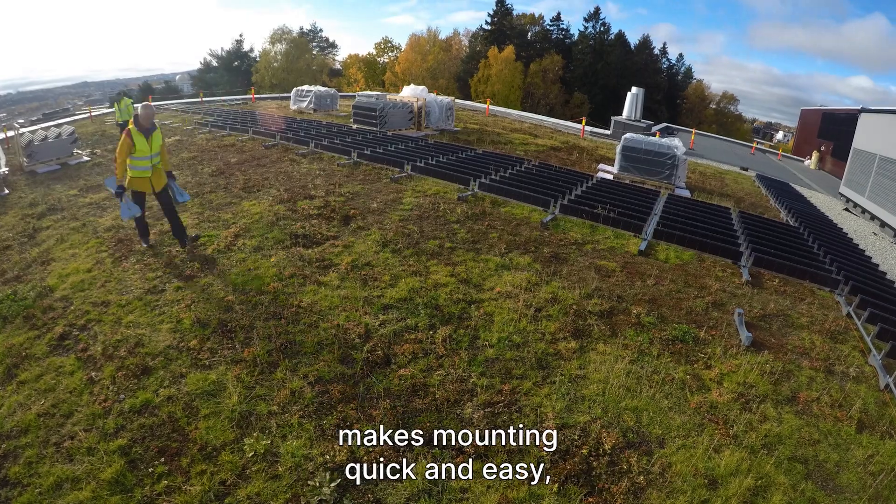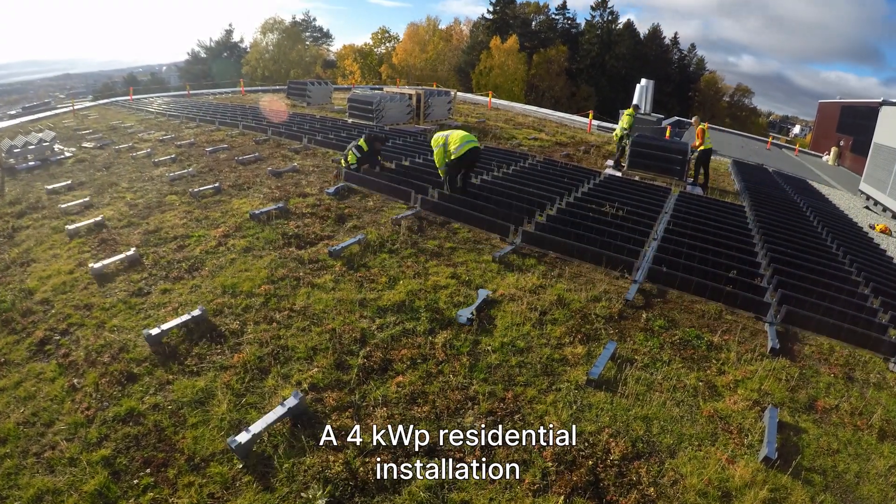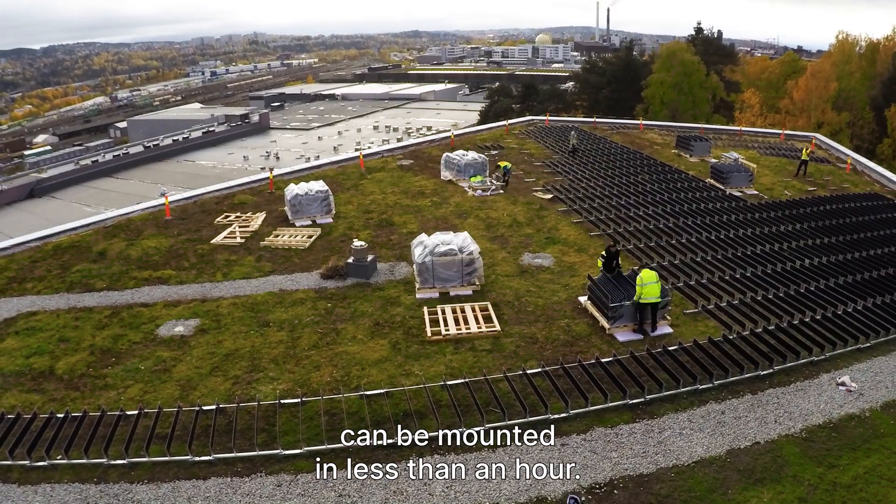The prefabricated units make mounting quick and easy, which really sets our product apart. A four kilowatt residential installation can be mounted in less than an hour.